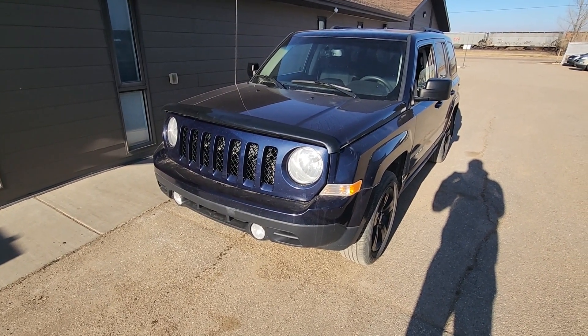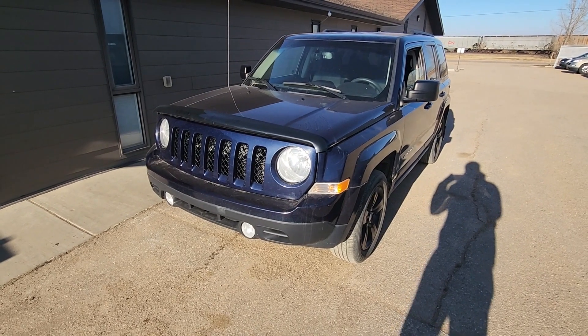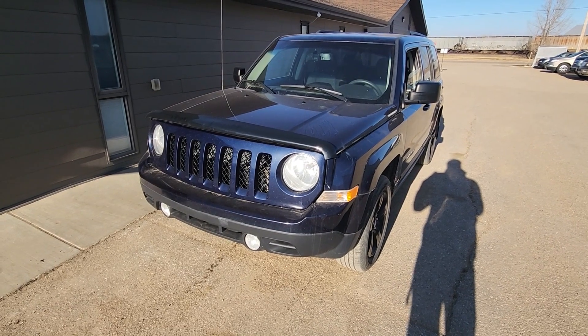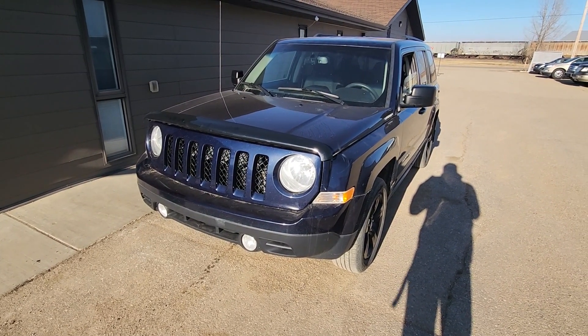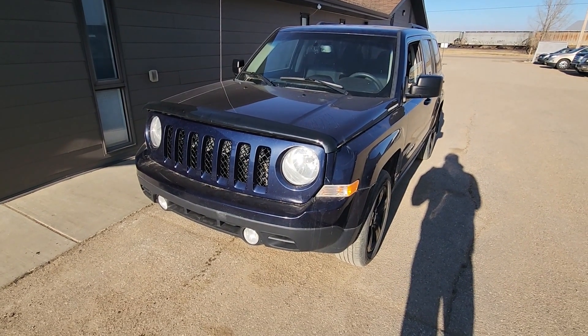Welcome to my YouTube automotive channel. In today's video I have a 2014 Jeep Patriot and I will show you the exterior color code location. This video will apply to Jeep Patriots made from 2007 all the way up to 2017.